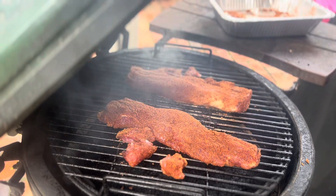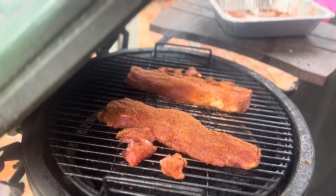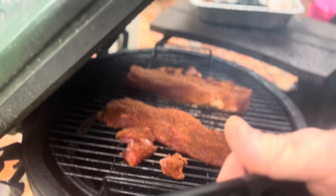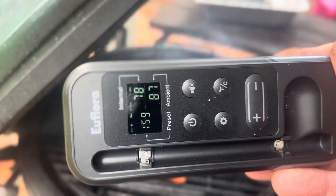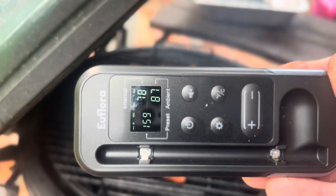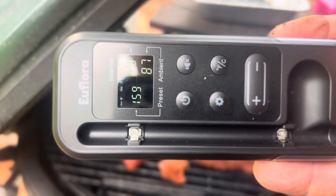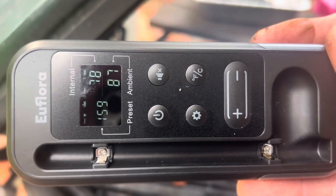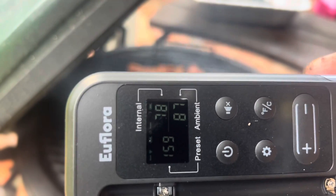I'm doing a video where I'm cooking pork tenderloin, but this is also a review of the Euflora — the Euflora folks asked me to do a review. Right now I've got it set for 160 degrees, the internal temperature is 78, and the ambient temperature is 86. I'm gonna use the app on my phone to do a temperature graph and show y'all how it looks.